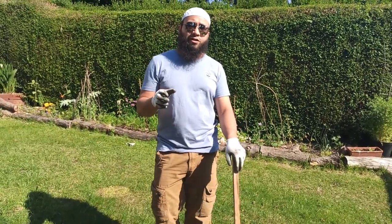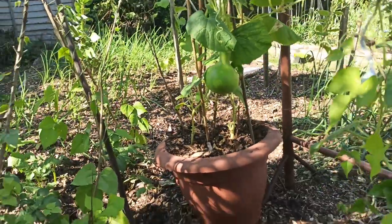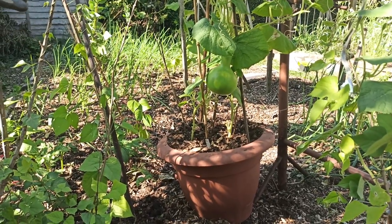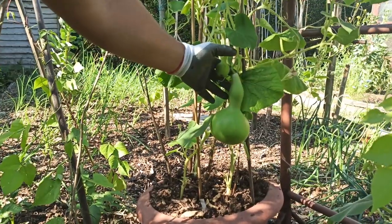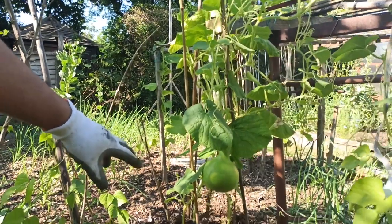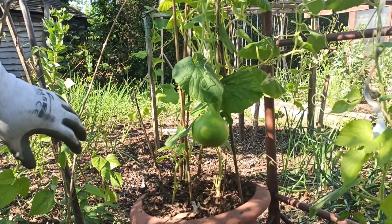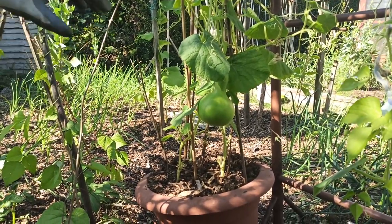Keep watching and I'll show you exactly how I grow my bottle gourds in containers. This is one of my containers with bottle gourds planted into it — it's about a 40-50 litre pot. I've already got a couple of bottle gourds set in, and I've got three bottle gourds planted into this pot. It's a little bit overcrowded, but that'll be fine as long as I keep it fed and looked after.